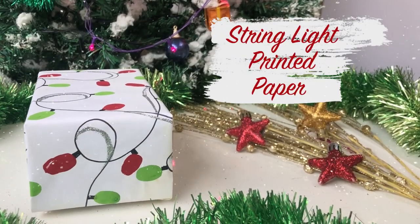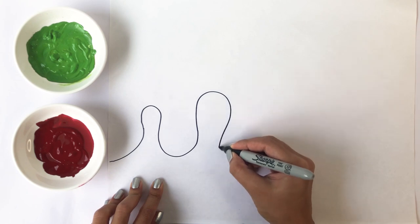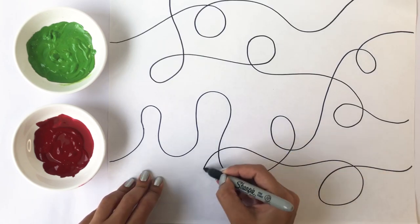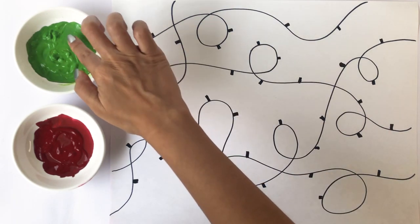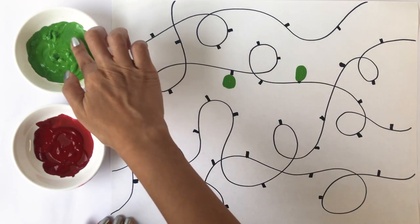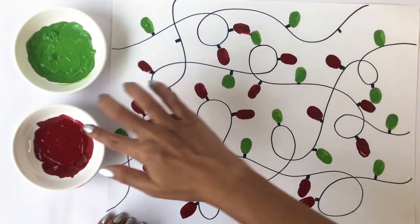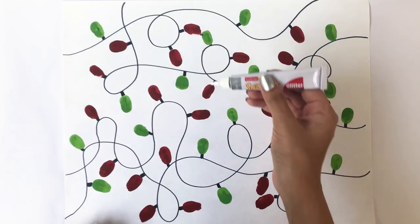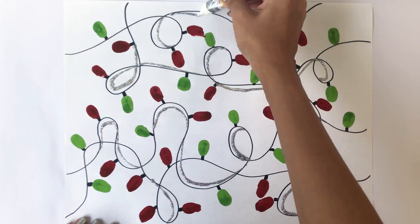Most of us have done finger painting back when we were in kindergarten or in first grade, so today we're going to do it again to make this string light wrapping paper. Take a black sharpie marker and draw a few squiggly lines across the paper. Create a few dents on the lines where you would like to show the light bulbs. Dip your fingers in the paint and stamp away. In order to add a shiny element to the pattern, you can also use glitter to highlight the lines. Let it dry completely and you're done!